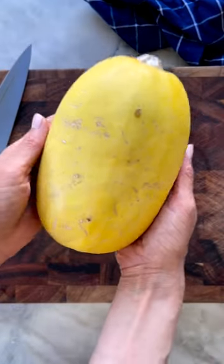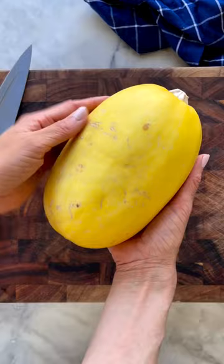Spaghetti squash never gets enough love because people simply cut it down the middle, roast it, and then scrape out the insides. But you're really just steaming it and it's a big soggy mess.